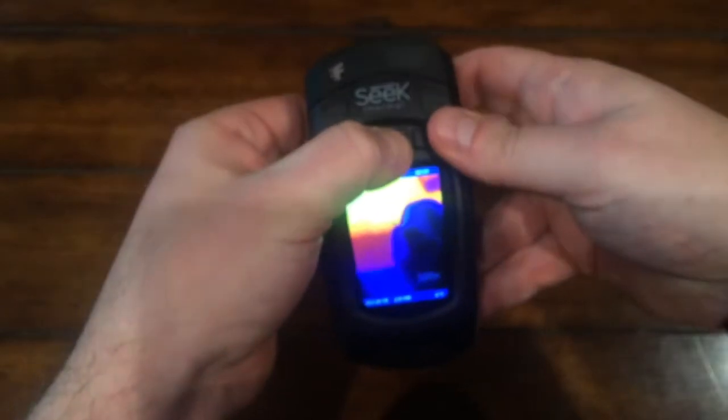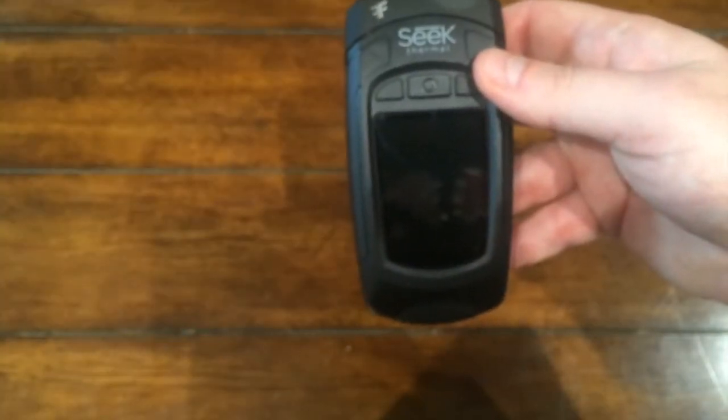There you have it. This has been an intro to the Seek Reveal. For other helpful info, visit our Help Center at support.thermal.com.